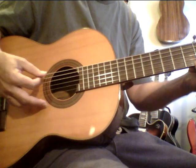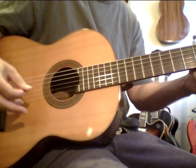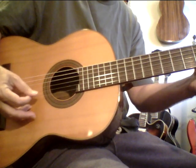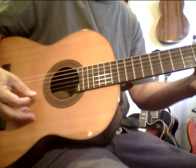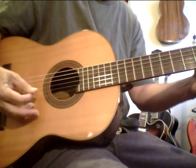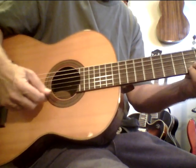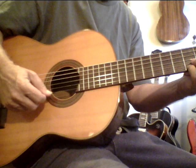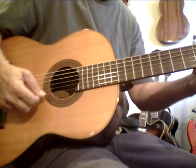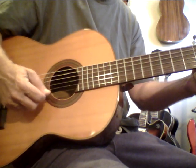No need to do this fast — in fact, it won't work for you if you do it fast. You've got to do it slow and clean. I know my fingernails are making a little bit of noise, so what? If you want to do it with your fingers tucked in, that's fine — it's harder for me. Do it both ways.